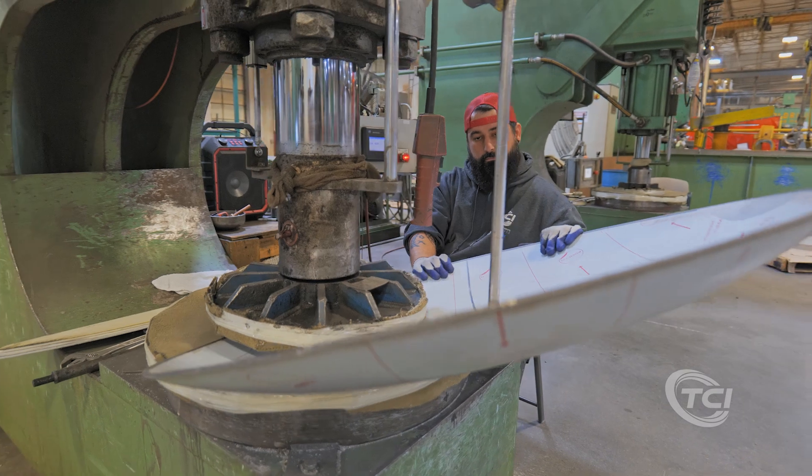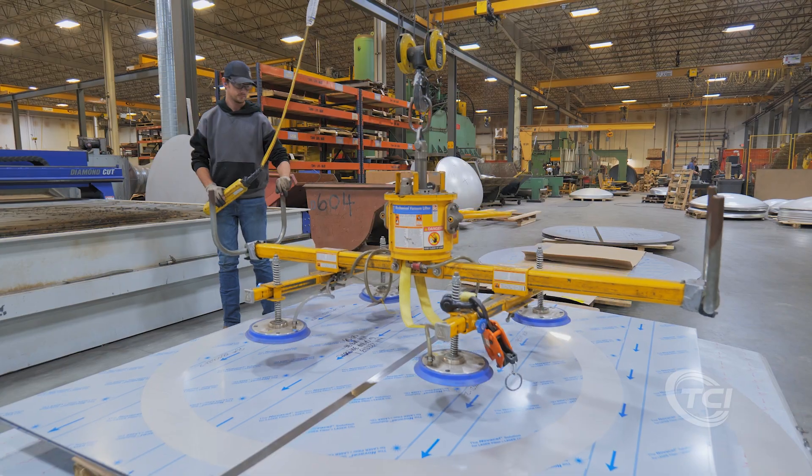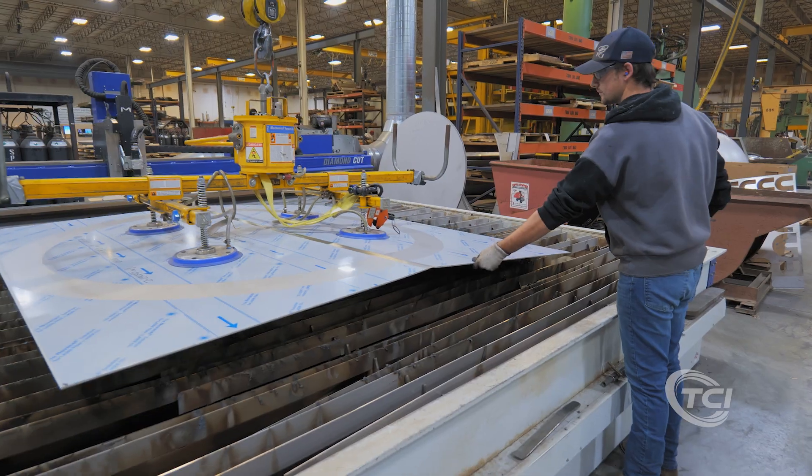Depending on configuration, heads can be manufactured from 9 inches to 130 inches in diameter in 1/16th inch increments, with thicknesses ranging from 14 gauge to half inch thick plate.